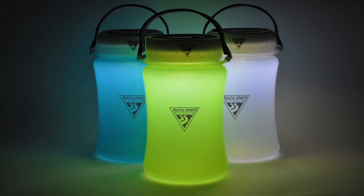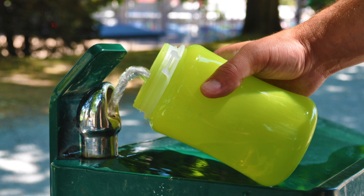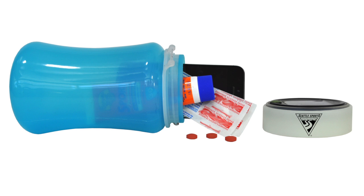Pack light with the ultimate camping accessory. Firewater multi-bottle is the perfect solution to your lantern, water bottle, and waterproof safe needs.